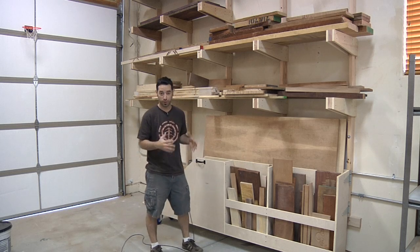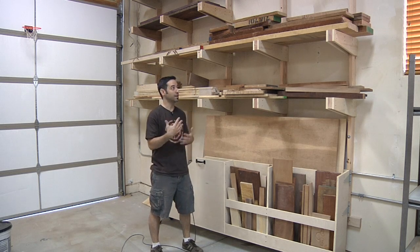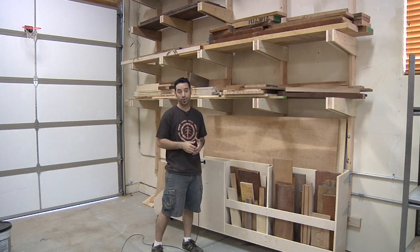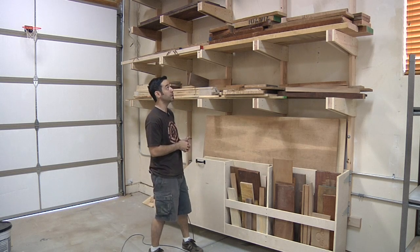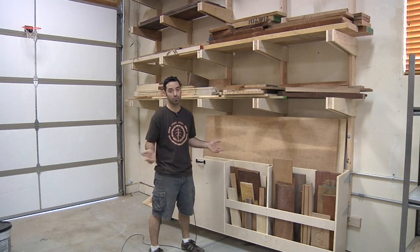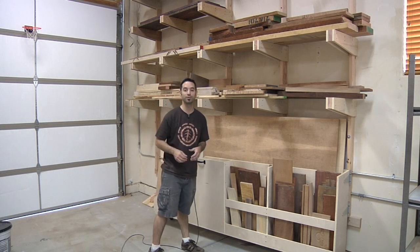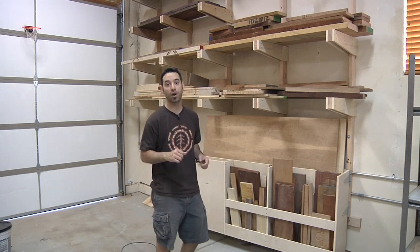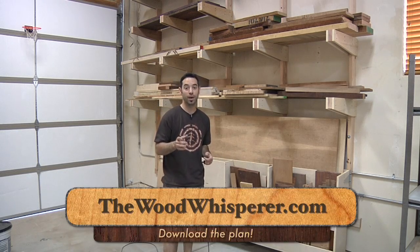There are a lot of different ways you could take a project like this — you could add neat little features, or do more to reinforce it. Let me know what you guys do because I'd love to see your changes. For me, for now, I think this is going to work pretty good until I start to buy more wood, which seems to always be a problem. Thanks for watching, and check out the plan for this project at thewoodwhisperer.com.